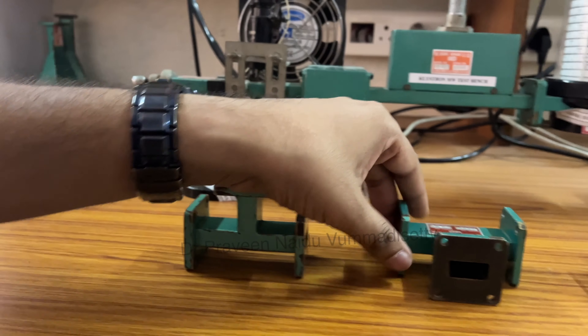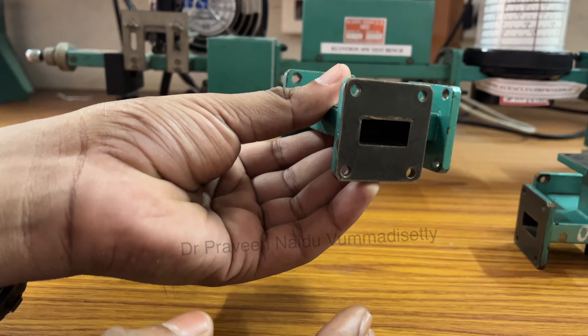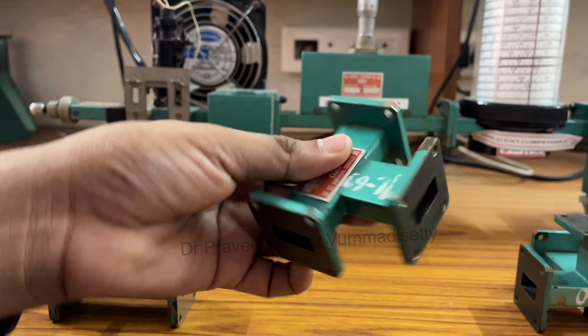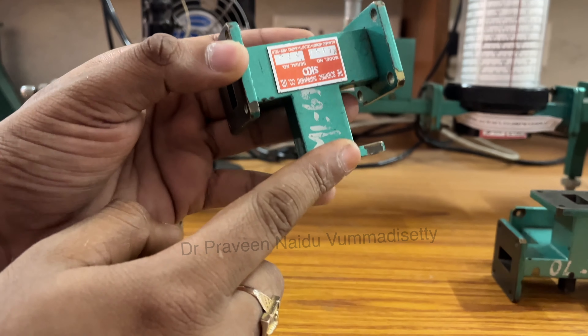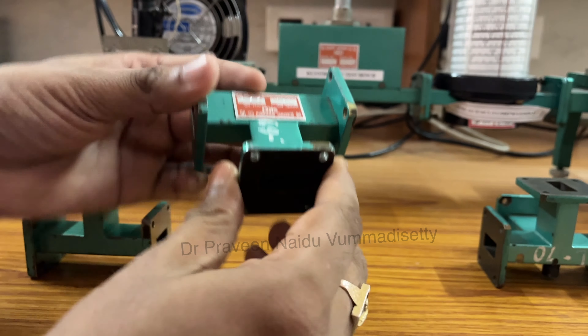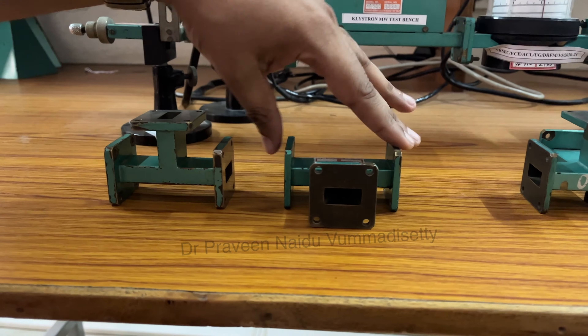The next component is again a three-port device, where we have three ports and the entire thing is a rectangular waveguide. This particular port is called the H-arm and these two are called the collinear arms. So this is the E-arm T and this is called the H-arm T.